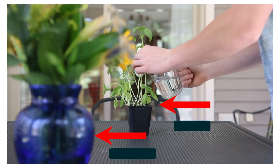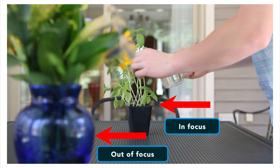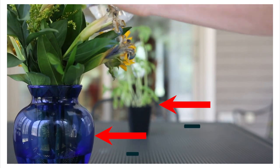Tell me if this sounds familiar. You're watching a show or movie and you notice a subtle change in the depth of field that gets your eyes to notice something new in the frame, or reveals some new detail in the scene you're watching. You've just experienced a rack focus.